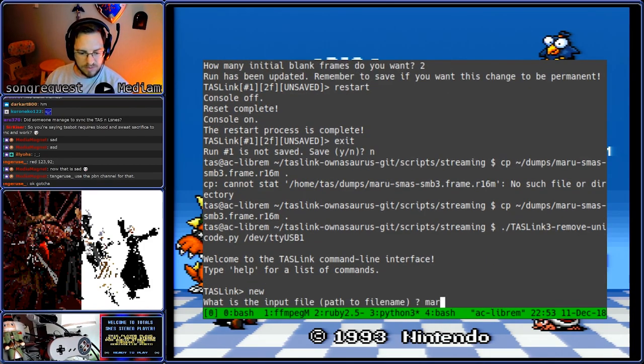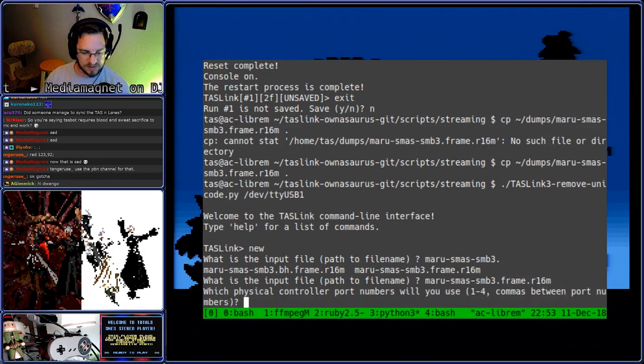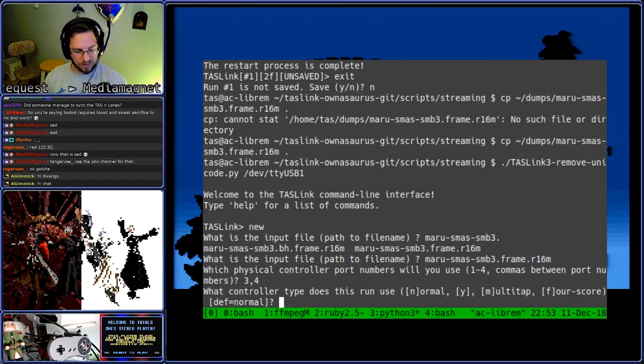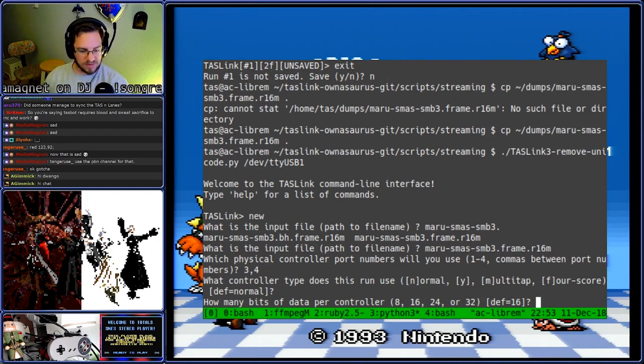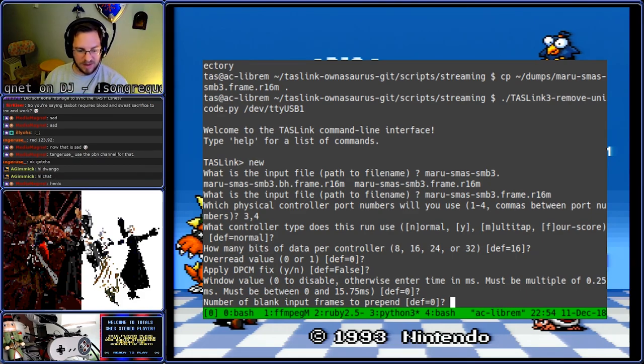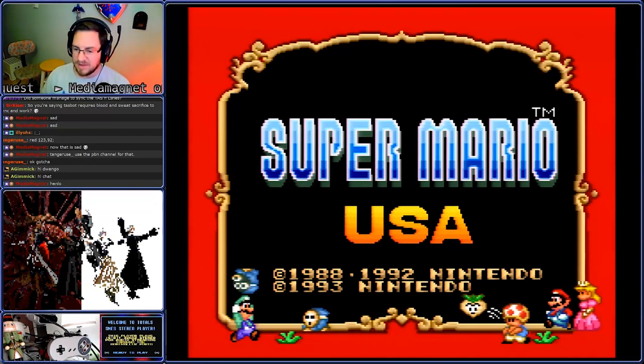We're going to type new. The new file is maru.sb.sb.83, and the options are frame.r16m. I've told it it's plugged into TaskLink ports 3 and 4. We're going to say it's a normal run with 16 buttons read every frame. These options are usually used for NES. We're going to say there are zero blank frames to prepend for now — and that's probably wrong, but we'll find out. When I hit Restart it'll pulse a reset pin on the bottom of the console. The console is otherwise completely unmodified.